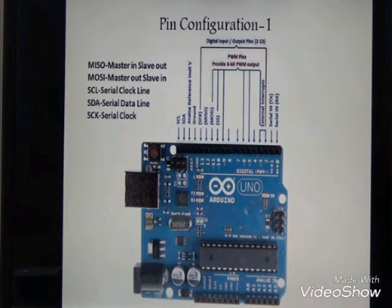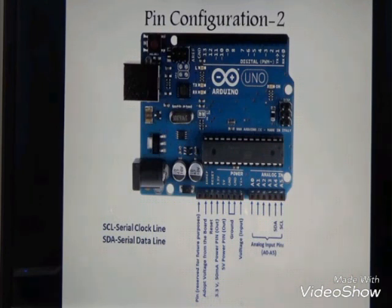This slide covers pin configuration 2. On the right side we have a group of analog input pins from A0 to A5. These analog input pins are connected with ADC — analog to digital converter.